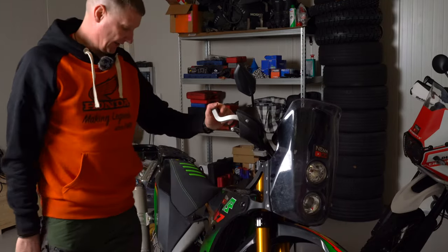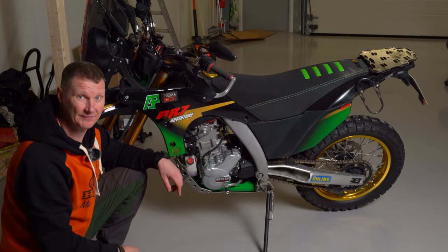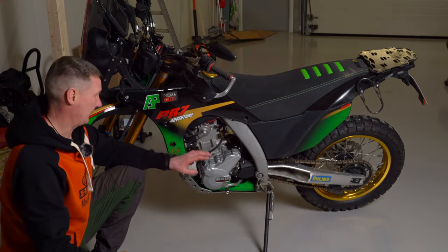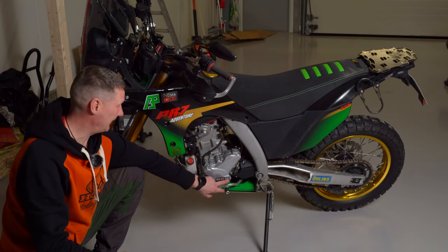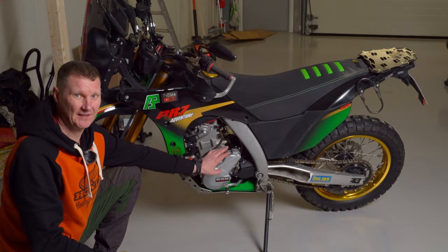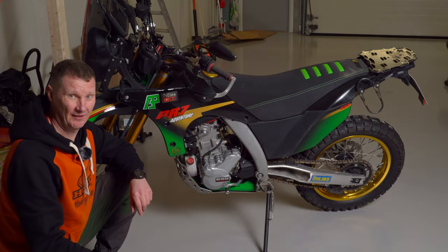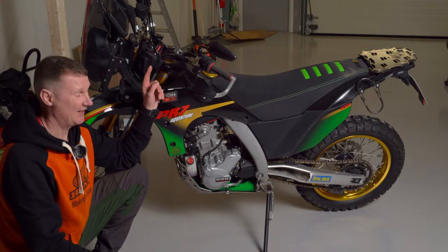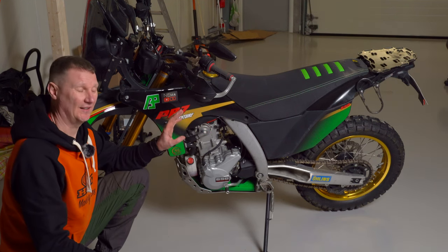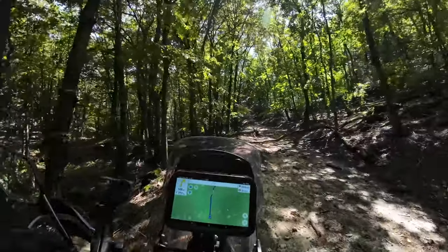Speaking about the engine: the PR7 name makes you think it's 700cc, but no — it's a single cylinder and it's actually 600cc. It produces 48 horsepower in stock form. But if you get a Doma exhaust and a different ECU, you get 64 horsepower.